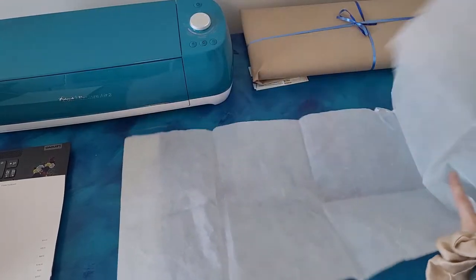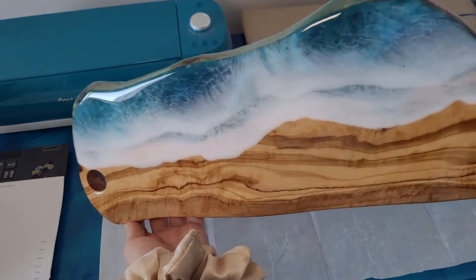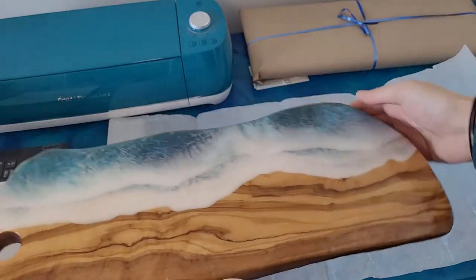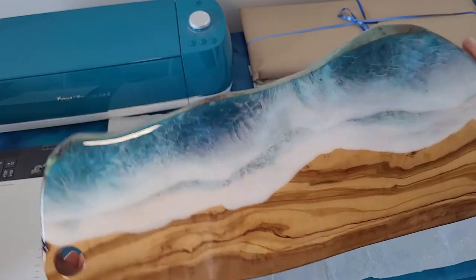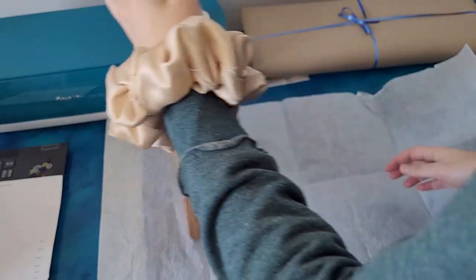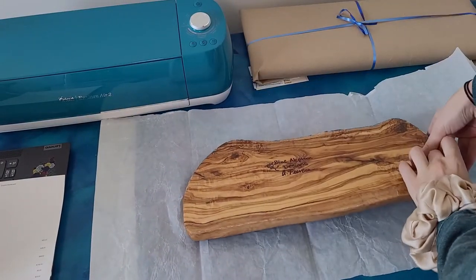And onto this beautiful wave board. So these are 100% sealed, they are very durable, and they will last for generations.